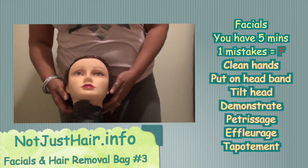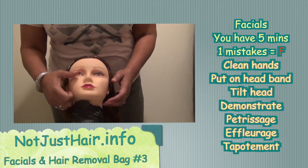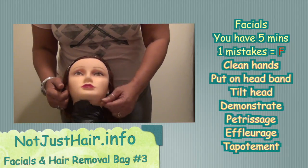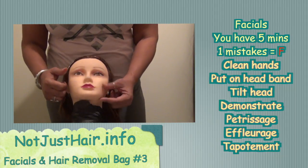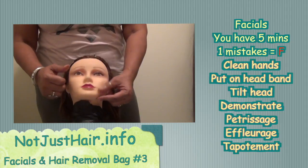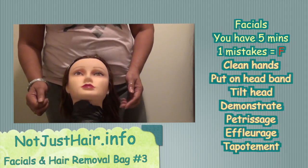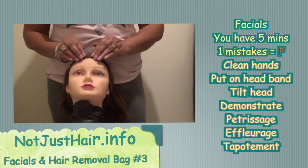Pétrissage is merely this — this is all you do to promote blood flow to the cheeks. It's almost like a pinching. I believe it's something the Greeks used to do. The second one is effleurage.